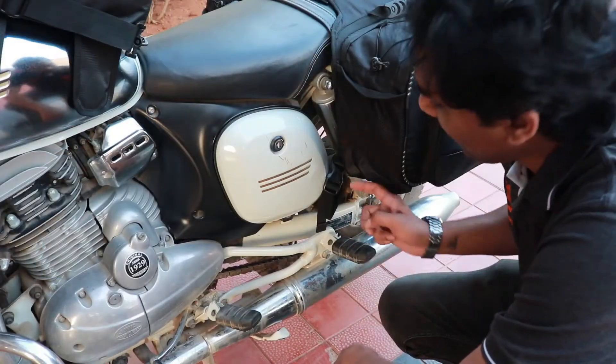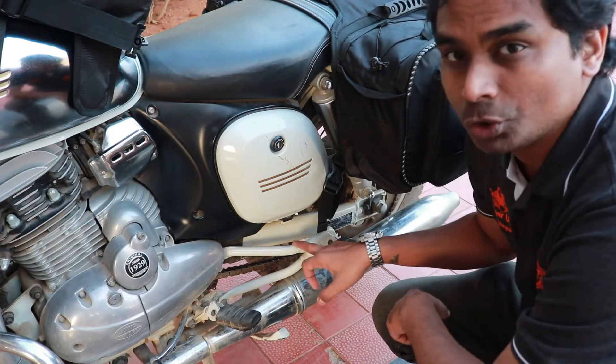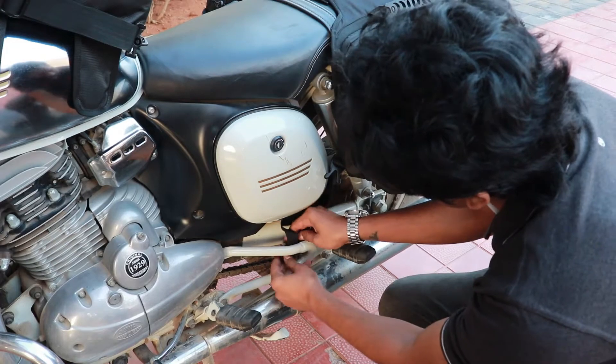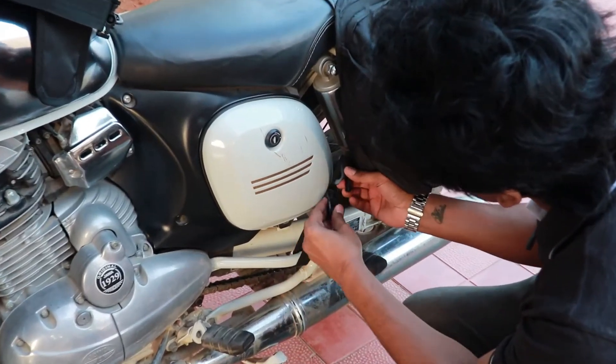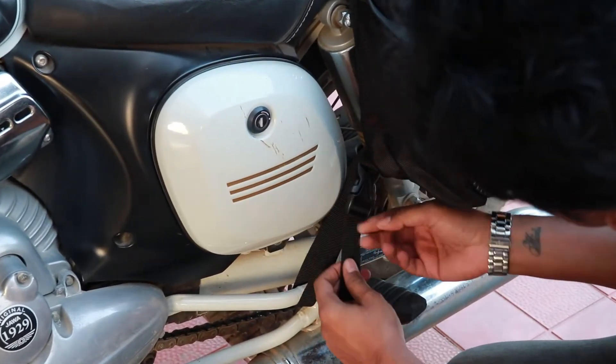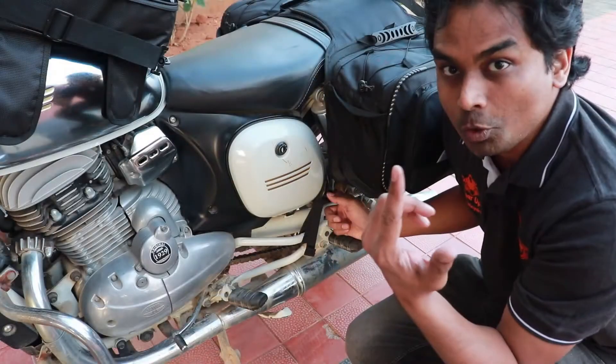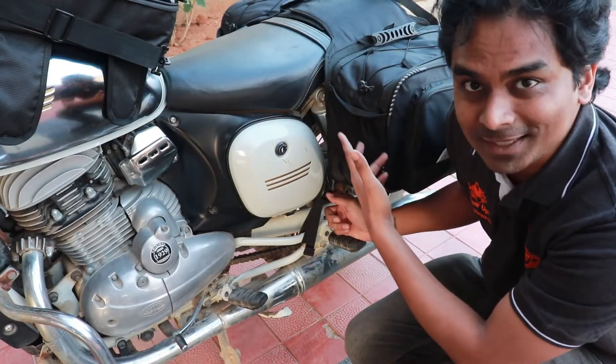This is how you attach the saddlebag to your motorcycle and then fasten it — that is, tighten it. Now you do the same thing on the other side of the motorcycle.